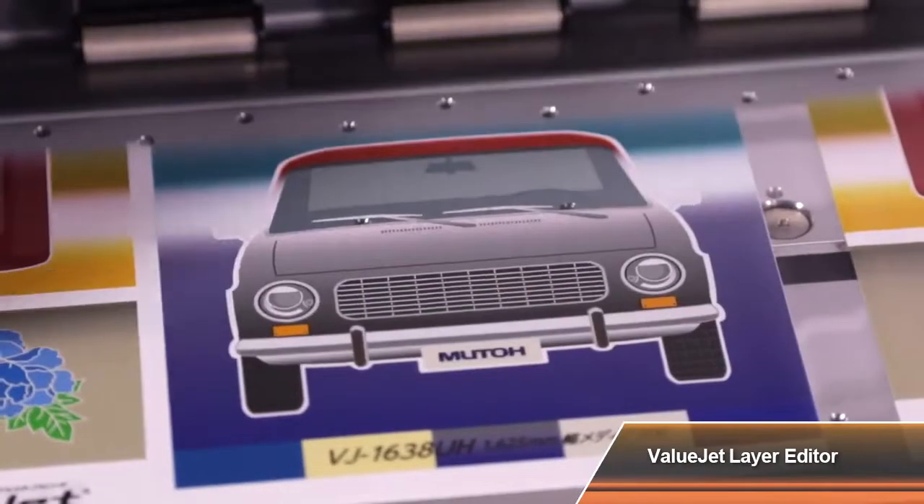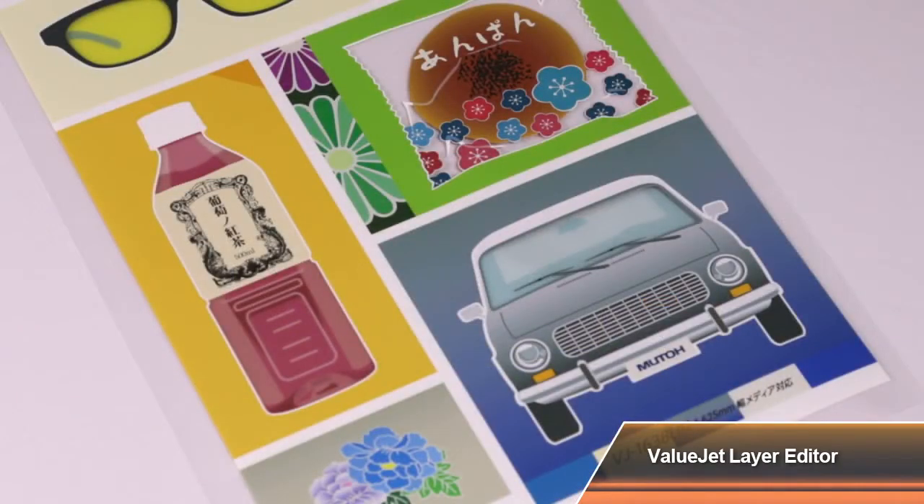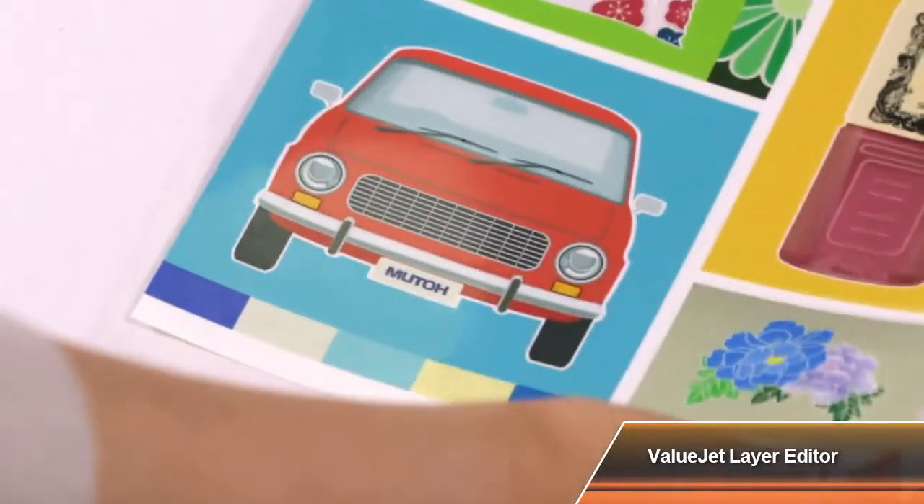This variation of color layer printing allows you to change colors on the surface, enrich the texture and enhance the overall look of the print.